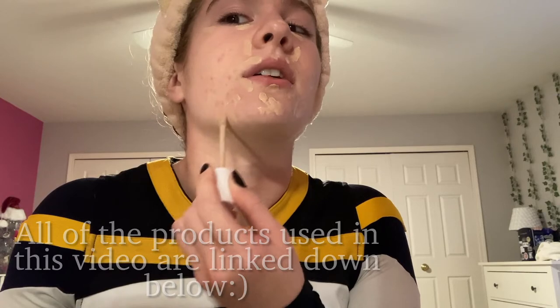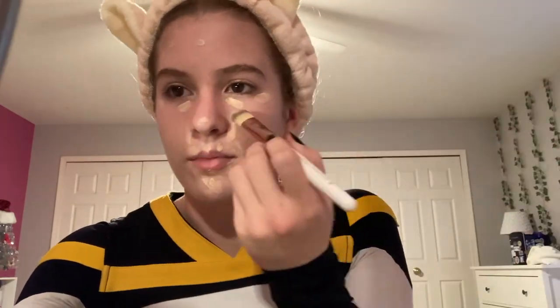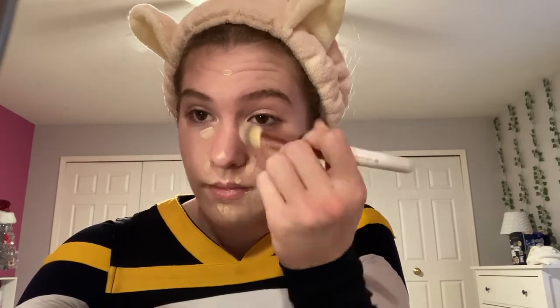I never said I was good at makeup so don't hate on me. The lighting is not great — daylight savings time means it's already dark outside. I take a flat brush — a random brand — and just blend everything out.